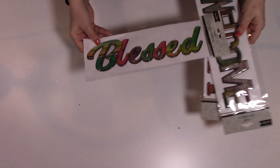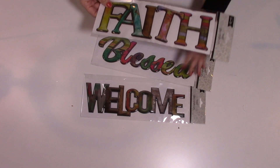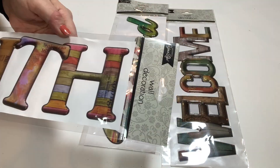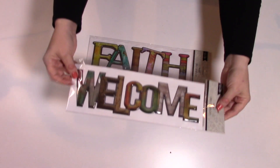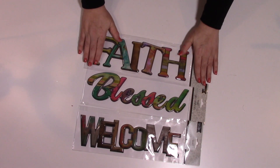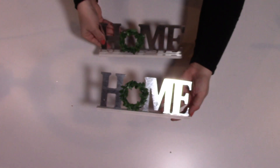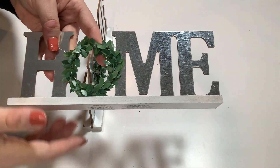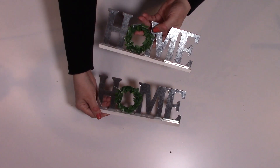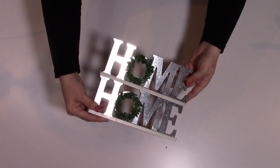Then I found these super cute wall decoration stickers. This one says 'blessed,' one says 'welcome,' and one says 'faith.' These are really cute — they're raised, kind of a bubble style, and I like the colors. This one's my favorite with the muted farmhouse colors. You could paint these or do just about anything with them. Then I found these super cute home signs with a little leafy wreath as the O. You could take that off if you want and decorate it seasonally. I found two at my store — they're really, really pretty, very farmhouse-ish and gorgeous. I'm just going to use them in our home year-round.